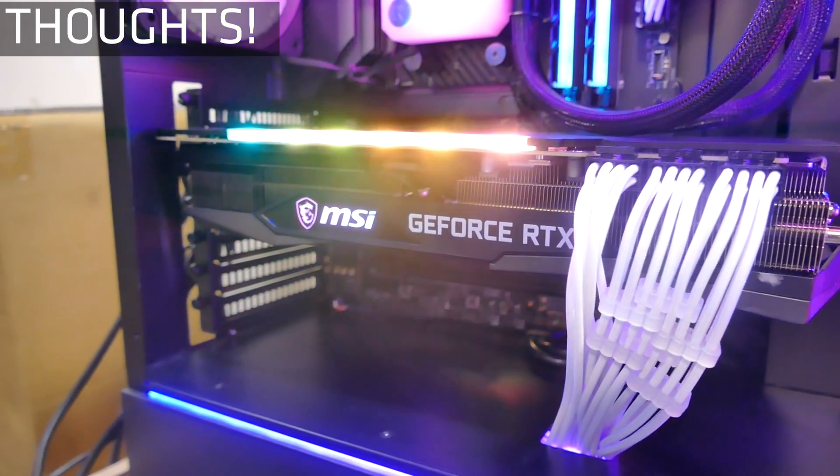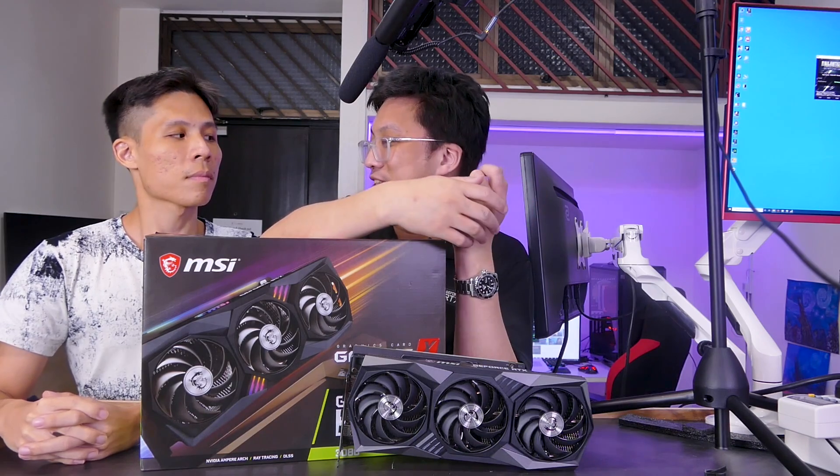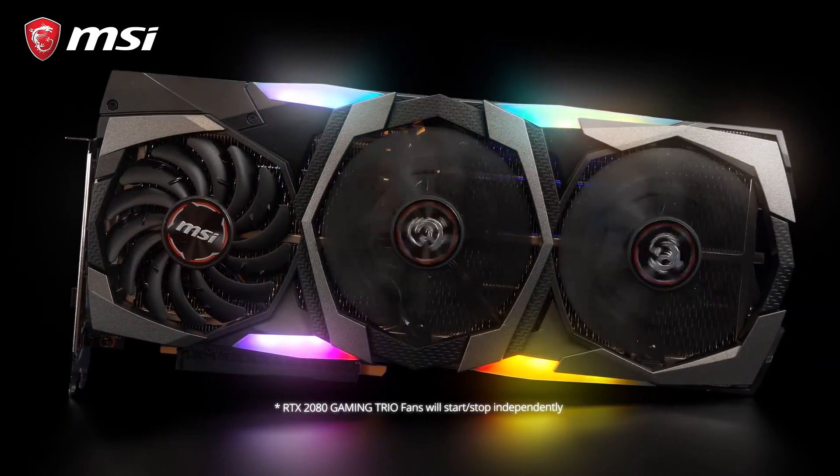With all benchmarks done, what does Gordon think of this giant beast of a card? Overall it has impressed quite a fair bit. The differences between the 2080 Ti and the RTX 3080 are reminiscent of when Pascal first launched back in 2016 — the gap between the 980 Ti and the 1080 Ti is pretty similar to the gap between these two cards. For those who have owned the RTX 2080 Ti since launch in August 2018, you got to enjoy it for about two years.